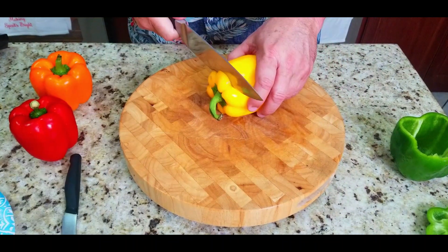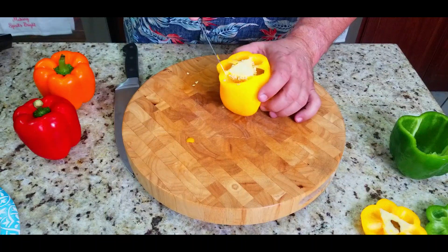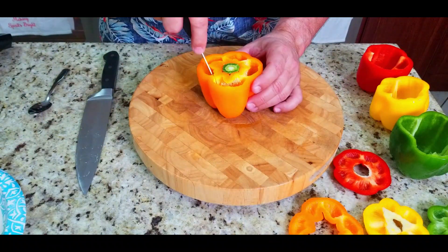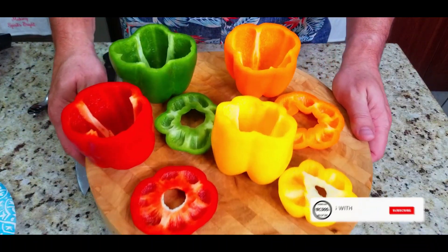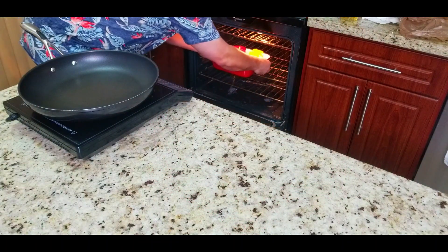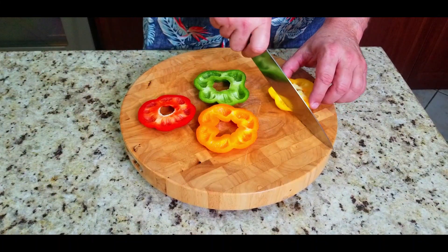We're going to save those tops for later use. Same thing for each pepper — take off the tops, remove the center seed ball, and save those tops because we're going to chop them up and use them in just a second. Next, we bake the peppers at 350°F for 15 minutes to give them a head start so they cook all the way through once we're done.